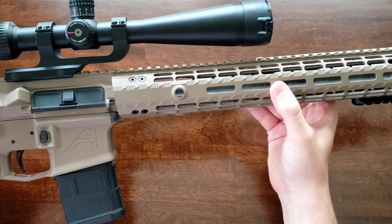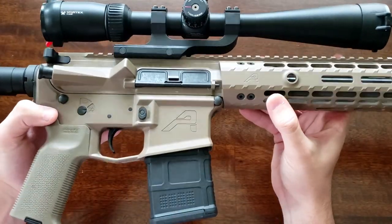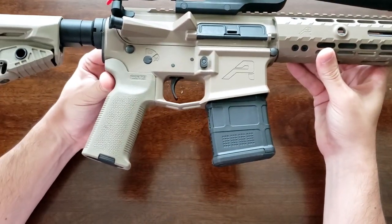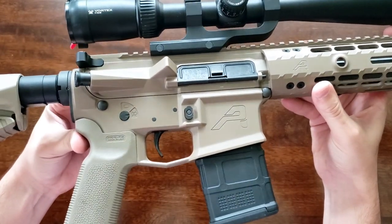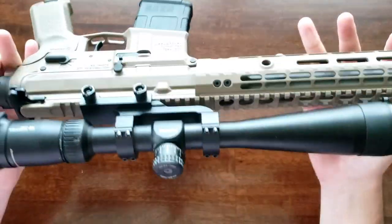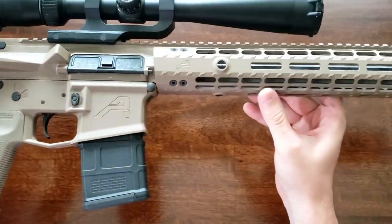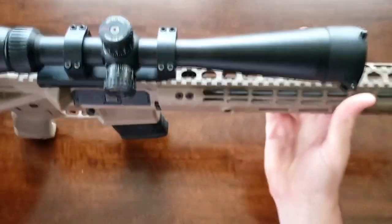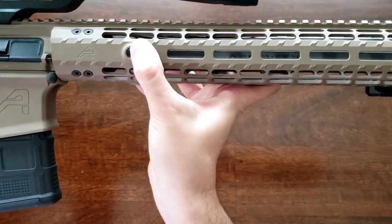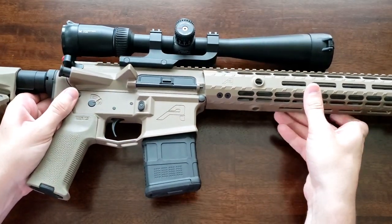We can talk a little bit about the finish. This is an FDE Cerakote finish, and it does match the lower receiver perfectly. We do have a Magpul K2 grip on here, so you can see that the Arrow Precision FDE coating is a little browner, a little more tan than the actual Magpul grip, but close enough. The finish seems really high quality. There is a slight blemish, and some of the QD cups have a few dings on them, but those are going to get dinged up anyway if you use them for a sling, so not a big deal.